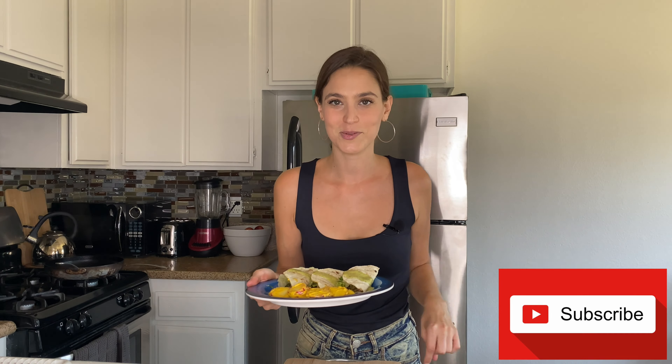We're done! This is our dish — super easy, super fast, vegan and delicious. Our tacos and our salad are ready. If you haven't yet, please subscribe to my channel and leave me in the comments if you have any recommendations for this dish, any questions, or anything else you'd like to see in my channel. See you next time, bye!